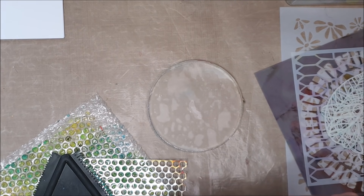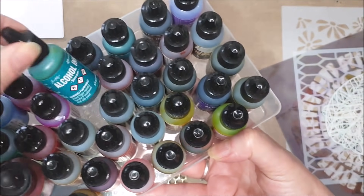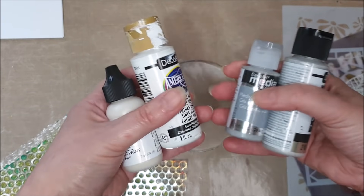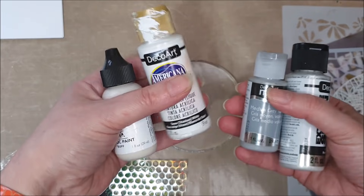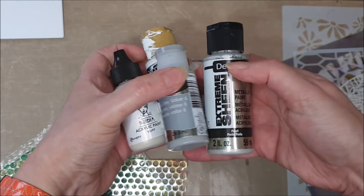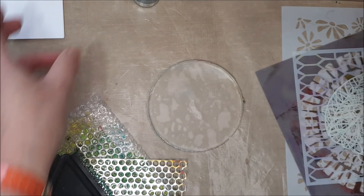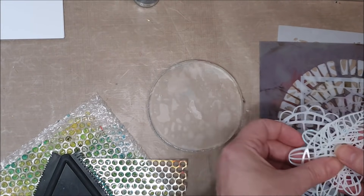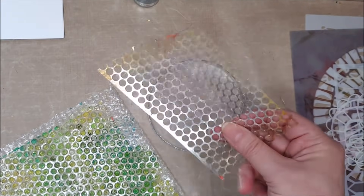Today I'm going to be showing you how you can use alcohol inks on your plate to create some really interesting prints. I've got a whole selection here — lots of different colors of alcohol inks. The ones I've got are the Ranger ones. I've also got some paint — neutral colored paints — a white, a pale gray, a buff color, and a metallic pearl. These are going to be the background for lifting the ink off the plate. I've got a selection of stencils for creating pattern, and a rubber texture tool, some sequin waste, and some bubble wrap for added texture.